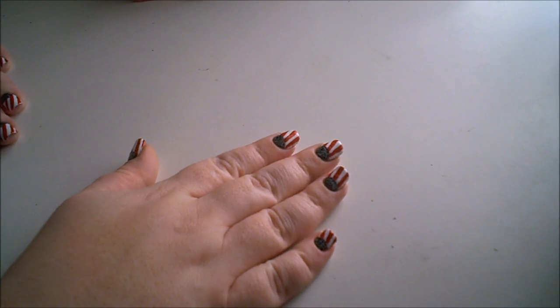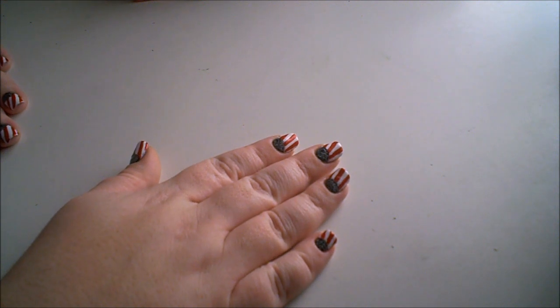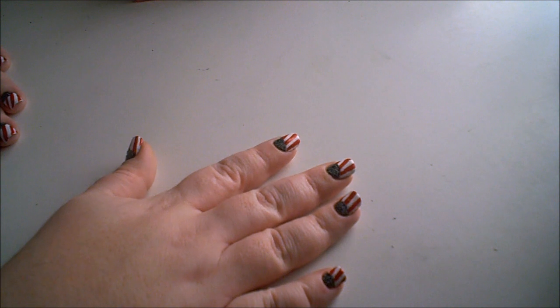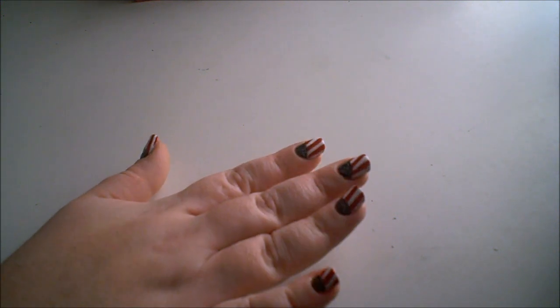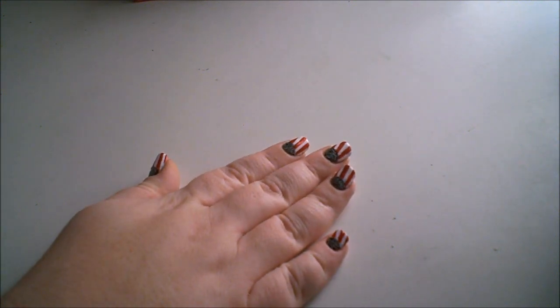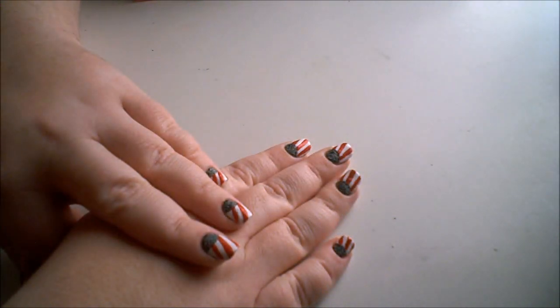In this nail tutorial I'm going to be showing you how to do this half moon manicure that's very festive for Christmas. I really like how it turned out. Most everyone likes the candy cane manicure, but I put a twist on it by doing a half moon manicure with it, and I think it looks really interesting. If you'd like to see how I completed this manicure, please continue to watch.